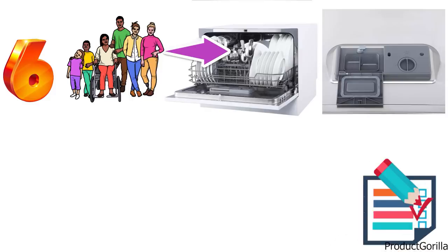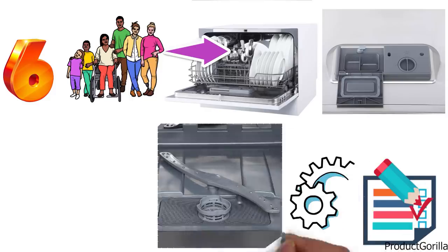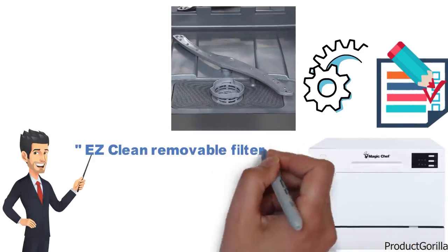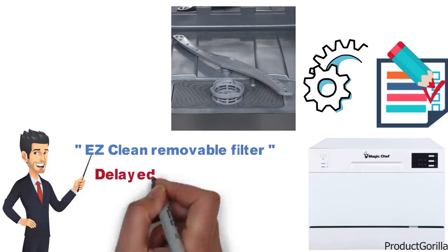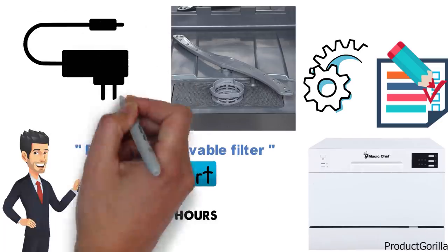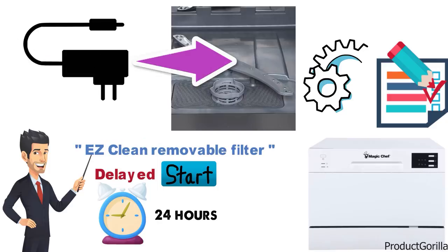The dishwasher has an automatic detergent and rinse aid dispenser. The MCS CD 6W5 features an easy clean removable filter and a delayed start option that can be set up to 24 hours in advance. The quick connect adapter allows you to easily connect this dishwasher to your faucet without plumbing skills.